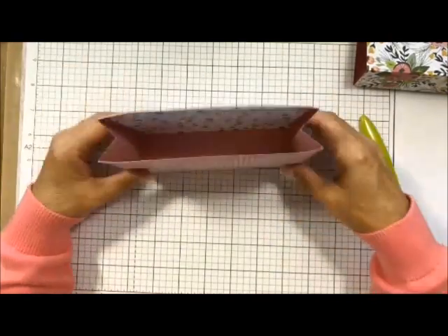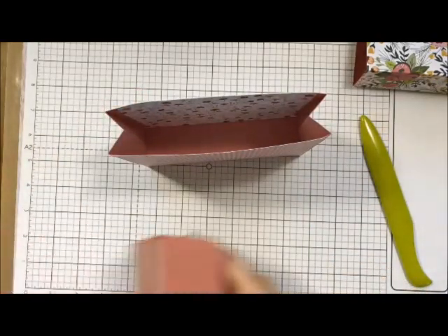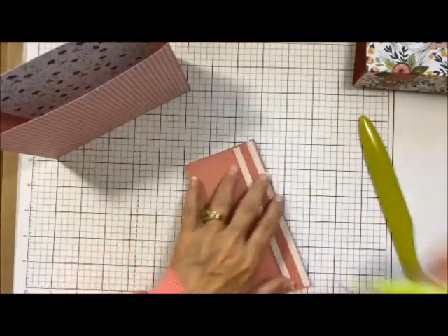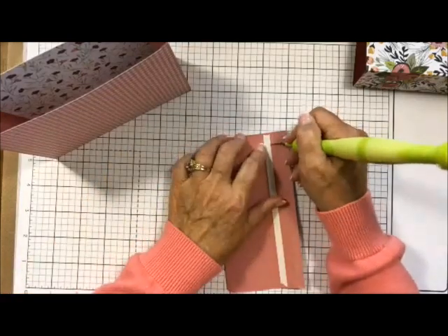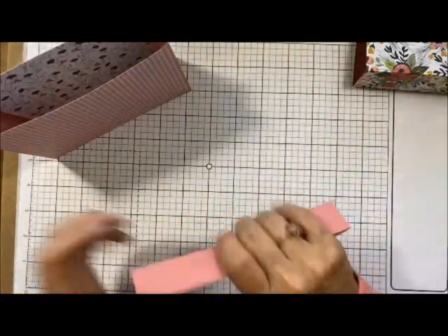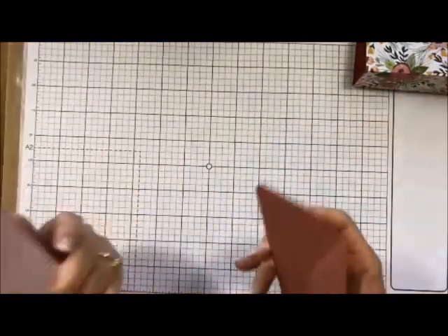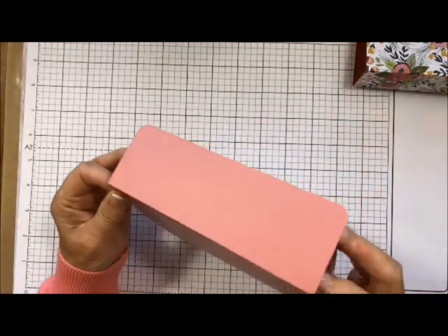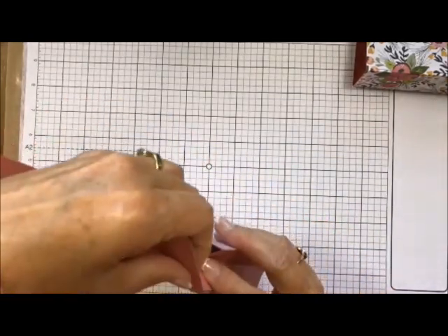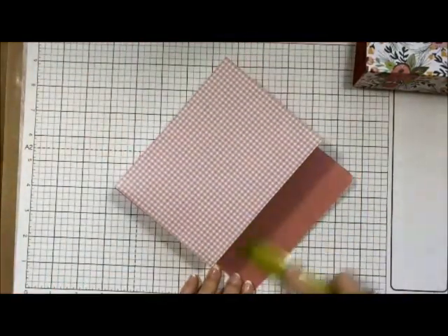If you wanted to just leave it as a box bag you could, but now I'm going to put on the lid. Here is my lid right here. There's no front and back since all sides look great, so I'm just laying it flat on the top, making sure it's all flat before I crease it down. Use your crease tool to make sure it's nice.